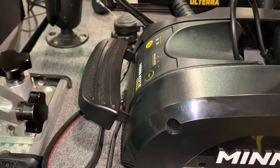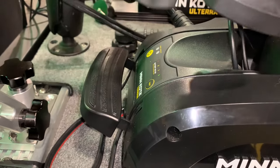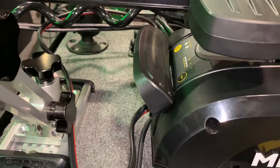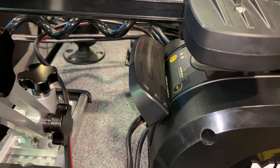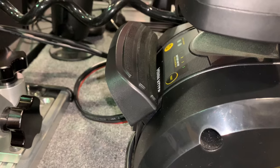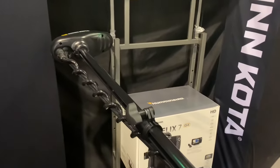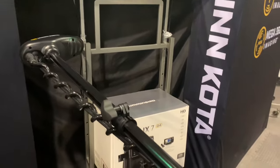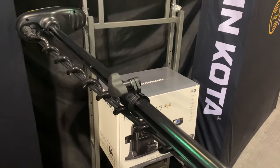When the motor is stowed it is going to click in, and you'll see that it jumps up and the lever is now locked into place. To deploy the trolling motor you simply need to press down on this lever, hold on to the shaft of the trolling motor up near the head, and then lower it down.